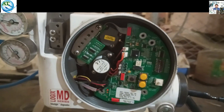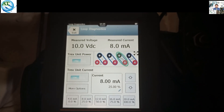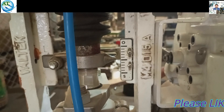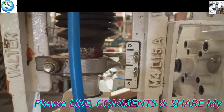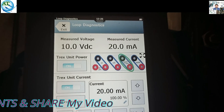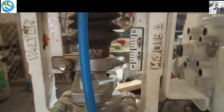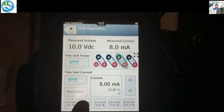Now we try to give the 4 to 20 mA signal and see if the valve opens and closes accurately. We supply 8 milliamps — the valve goes to 25 percent. At 12 milliampere, it goes to 50 percent. We increase to 16 milliampere — valve goes to 75 percent position. At 20 milliampere, valve is at 100 percent. Then decreasing: 16, 12, 8 milliamps, and back to 4 milliamps — the valve is accurately opening and closing. The valve is now working correctly across the full 4 to 20 mA range.